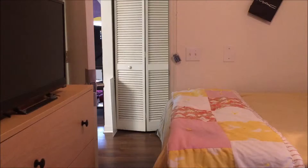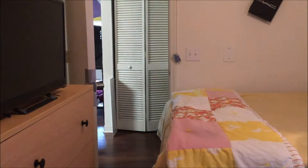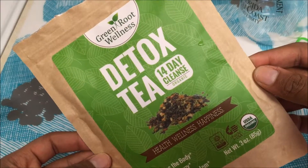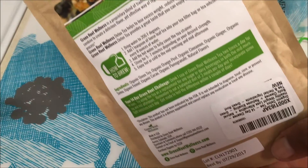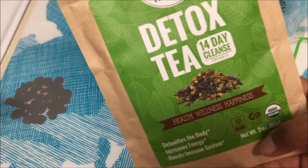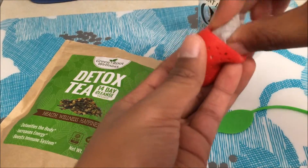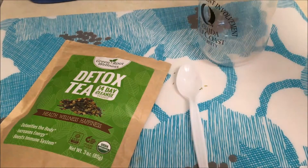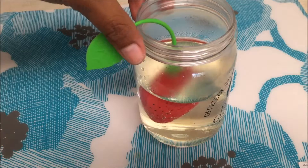The next thing I like to do is go to the kitchen and make some warm detox tea, and this is a 14-day cleansing detox tea. All the discounts and coupons will be in the description box below, so don't forget to read the description box. I'm just taking my detox tea and putting it in an infuser and running some hot water over it.